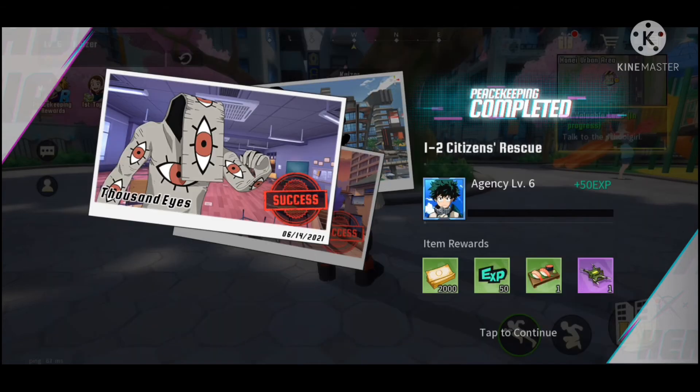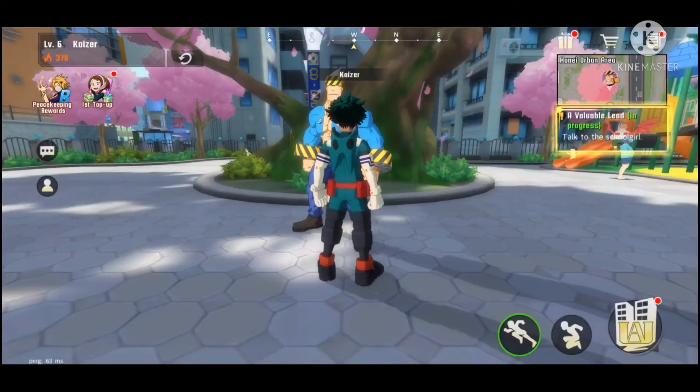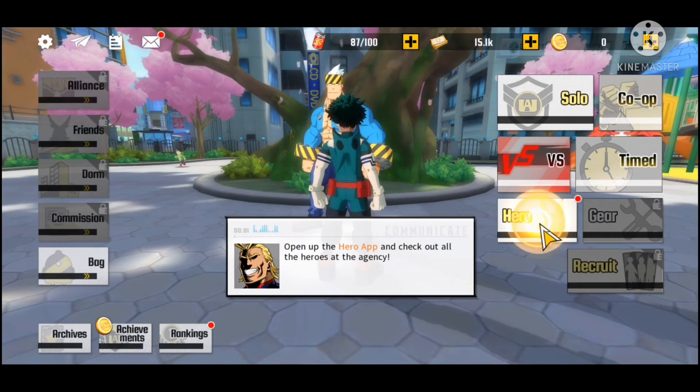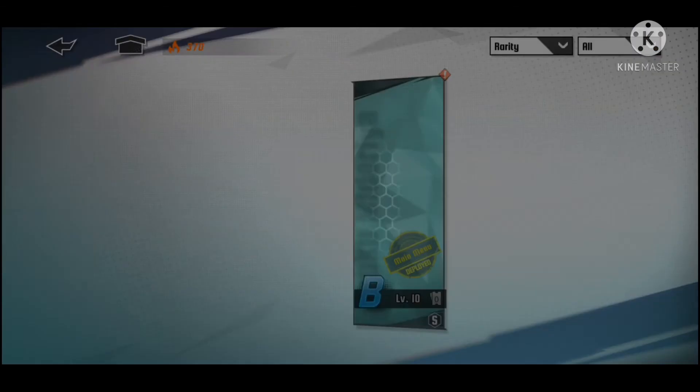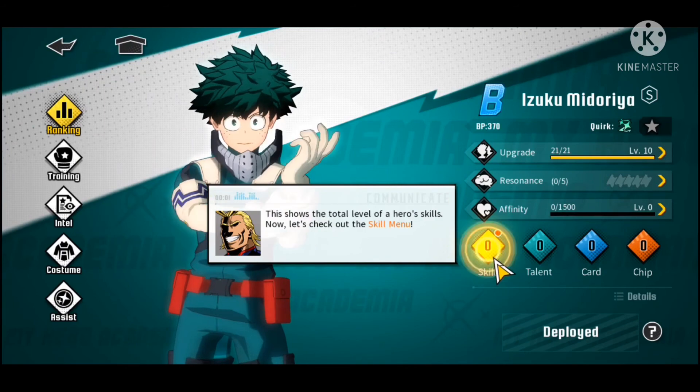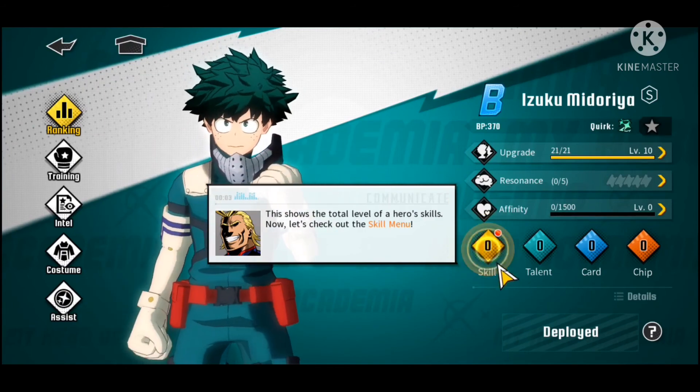It's nice that the Avatar series is getting more action figures, especially since back then, if you wanted one, your best bet was Mattel — and even then they didn't have a lot of variety. So it's just nice to see.